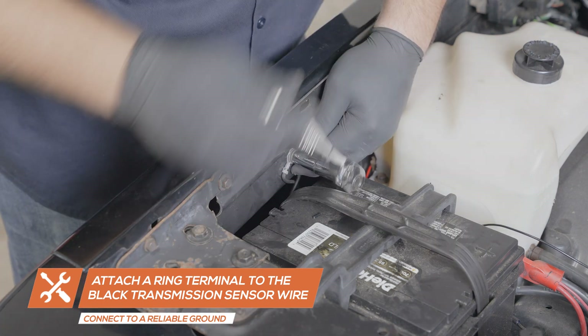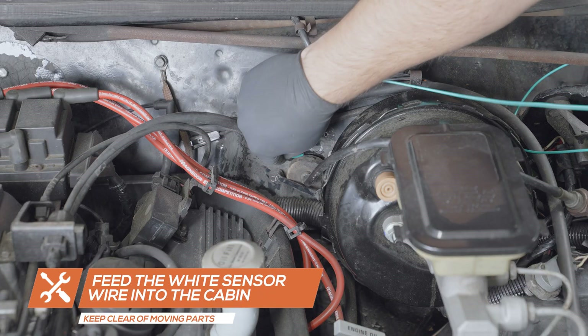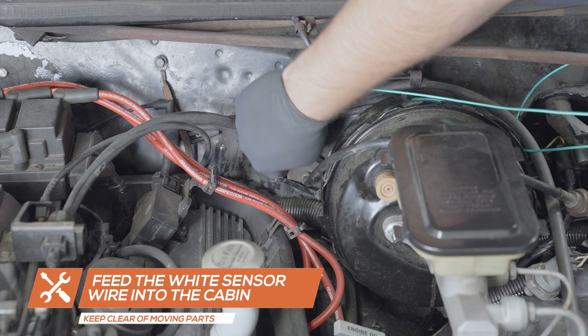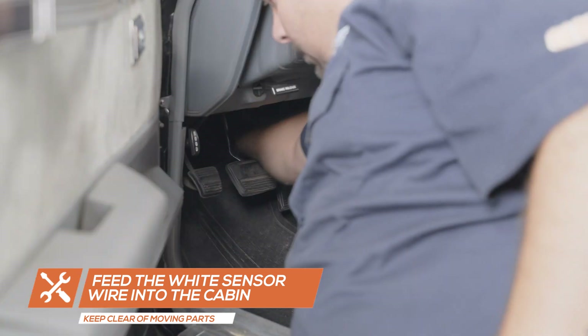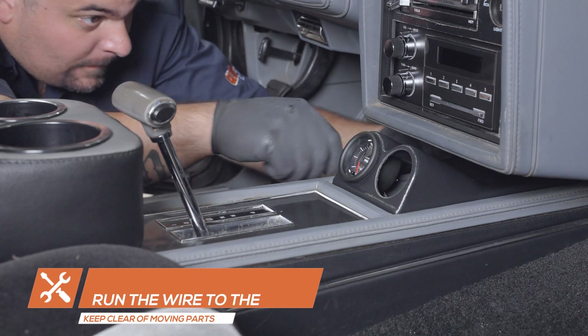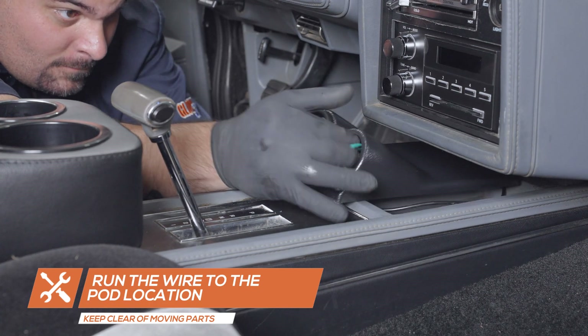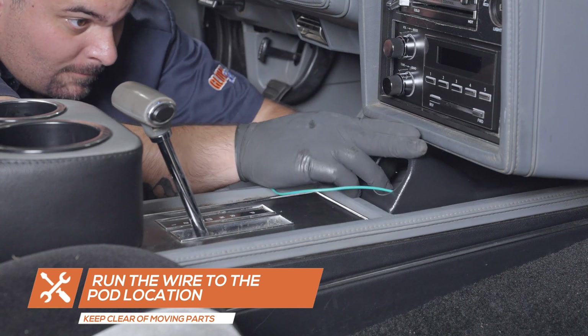Run the other sensor wire to the driver's side firewall and feed it through. If an open grommet is not available, carefully drill a small hole in the firewall and install one. Once inside the cabin, run the sensor wire to the gauge pod location and feed the wire through the pod.